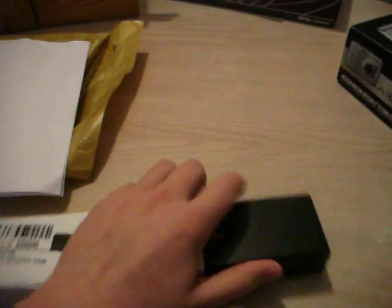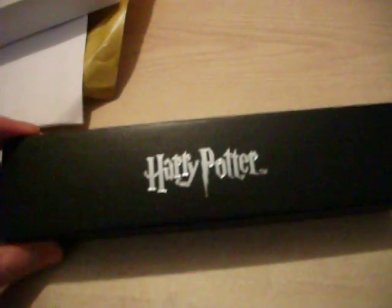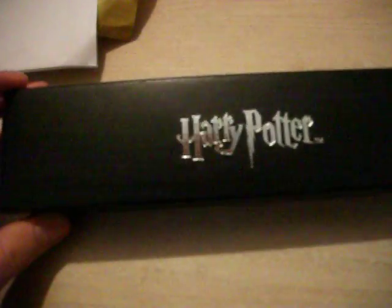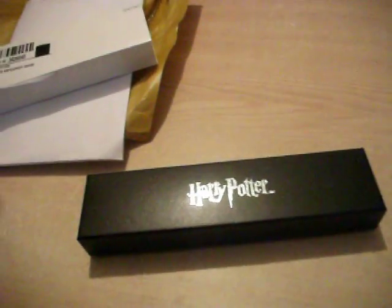I never knew it came in one of these boxes. I think I'm the first person ever to do a video on one of these pens. This is actually really cool — I really wasn't expecting this. I wasn't expecting it to be in a box like this. I thought it would come in a plastic bag or something like that.